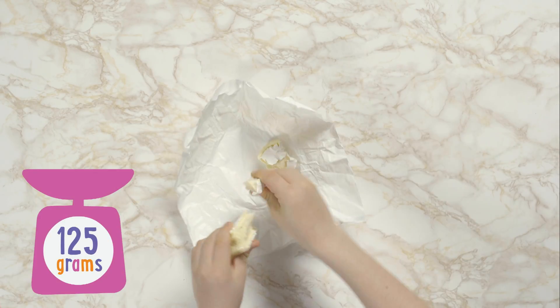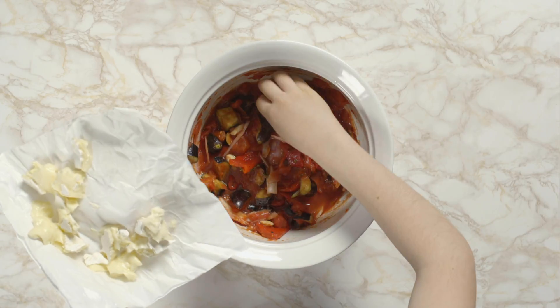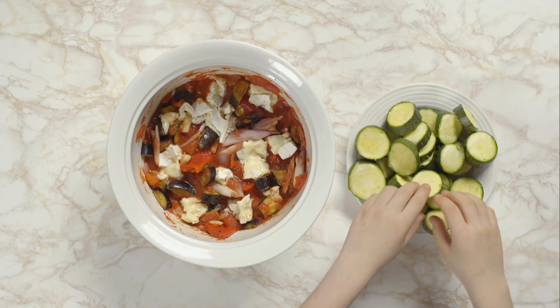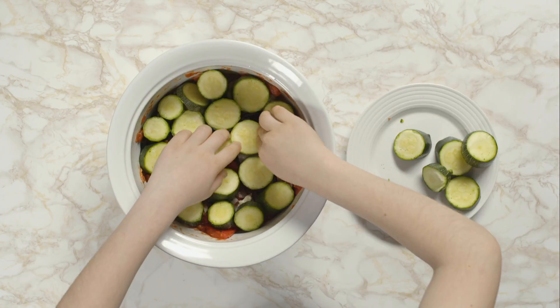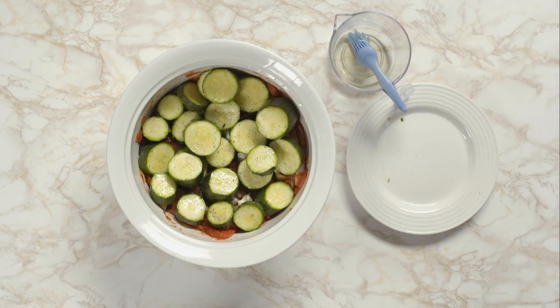Then tear camembert cheese into chunks and push it into the sauce. Make a lid out of the courgette discs, brush them with oil and grind four or five twists of black pepper on top.